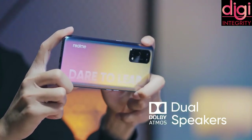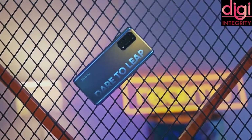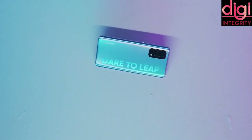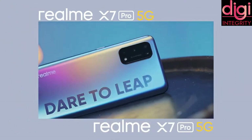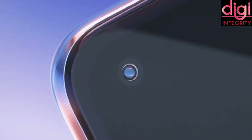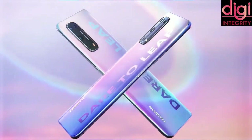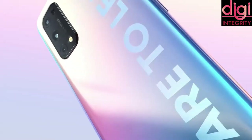For sound, it contains a super-vibrative tactile engine and Dolby Atmos dual speakers, giving you a cinematic sound experience while watching movies, playing games, or listening to music. Talking about dimensions, it weighs around 183.7g, depth is around 8.5mm, height is around 160mm, and width is 75mm.